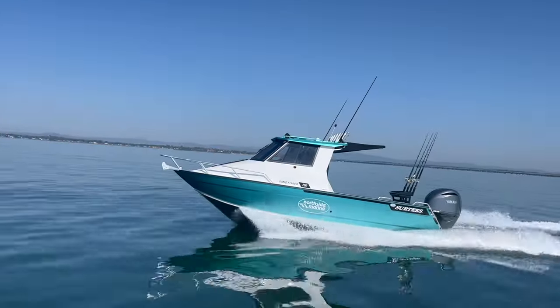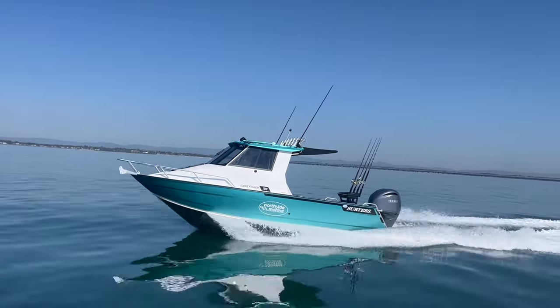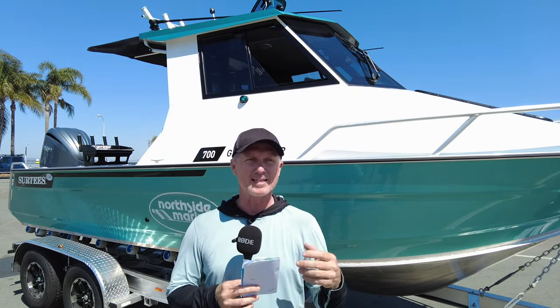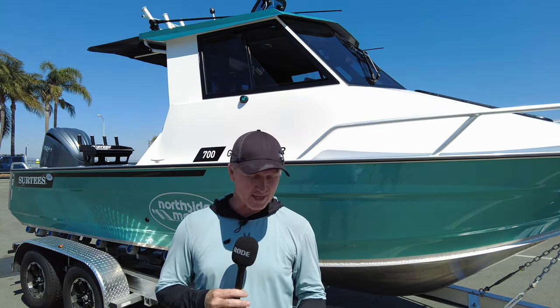Out on the water driving this boat, you do need trim tabs on these boats. If you get the weight distribution wrong, you do need the trim tabs to level it up — you can feel it dropping from one side to the other when you're riding in it, but that is easily fixed with trim tabs. Everyone has different loading situations depending on how many people are on board and what gear you've got. In this case it's a Zip Wake system in this boat that keeps it nice and level.